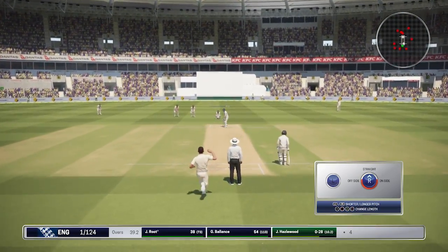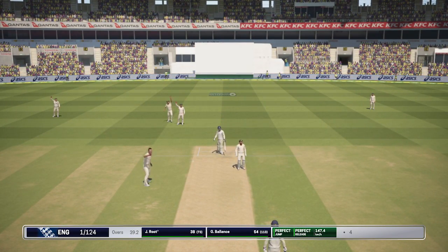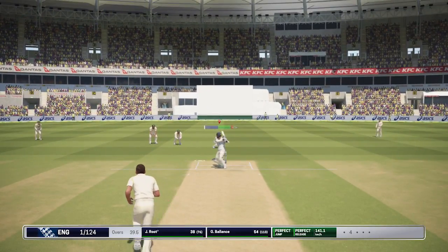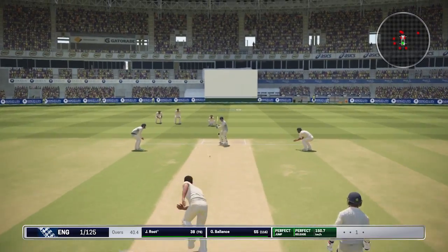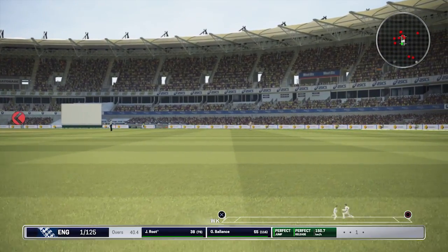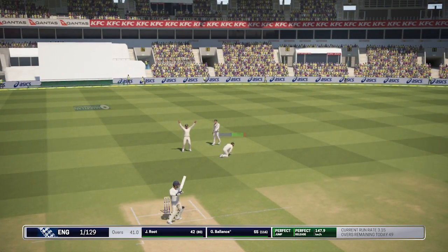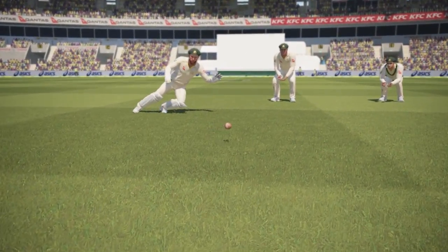Hazelwood trying to do some damage here to Joe Root — just a little high on the pads there. He beats the inside edge again — Hazelwood. And now Root pulls away, that's going to be four. You just thought Hazelwood was getting the better of Joe Root, and then just one shot can turn it around. A little bit of an edge but it just does not carry to Matthew Wade — as you can clearly see here, it does not carry.